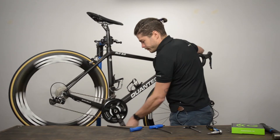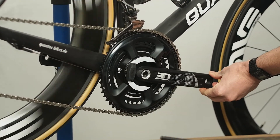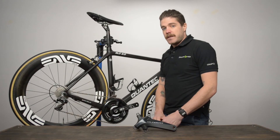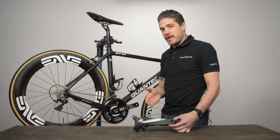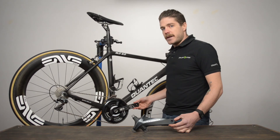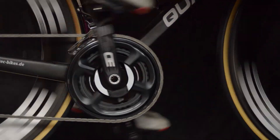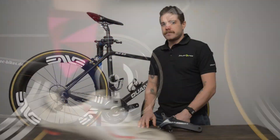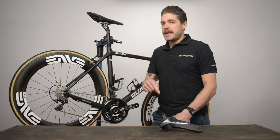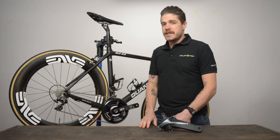The last step is checking your shifting — there's not likely to need a big adjustment, if any. That's it. That's how you replace your Shimano crank with a Rotor 3D to start training with dual-sided, reliable power measurement on the NG or the NG Eco. If you want to know more about the differences between the NG and the NG Eco, click the link in the description below and we'll see you next time.